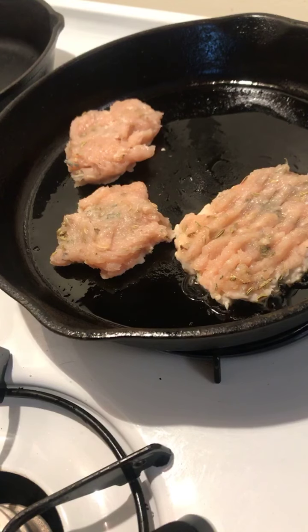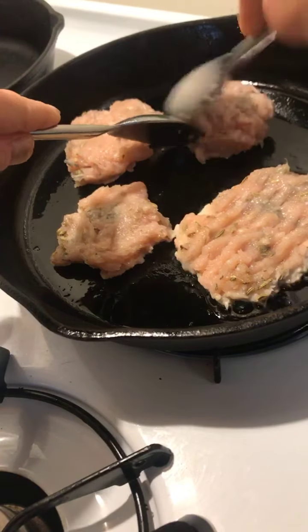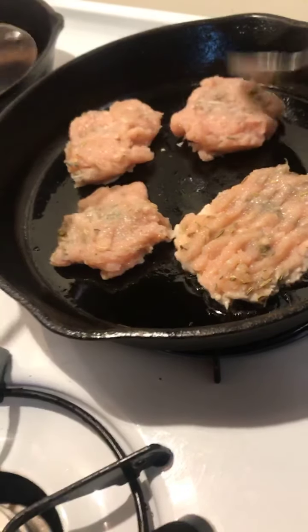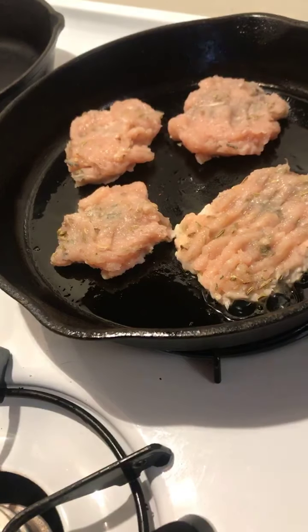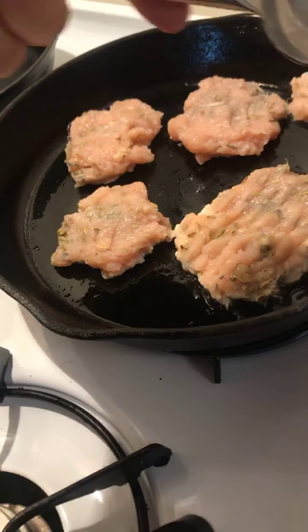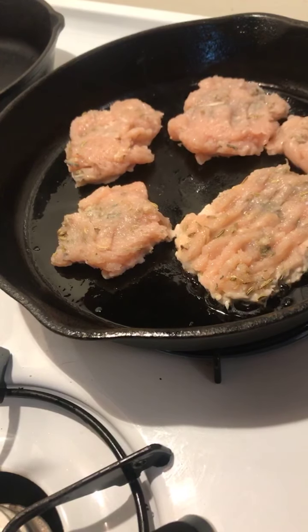I was up super early this morning because I went to sleep super early last night, which felt really good. I make a lot of these — I buy a package of Bell & Evans or other natural, no hormones, no antibiotics ground chicken, and then I make a whole bunch and enjoy them through the week or freeze some. It's a really nice way to get some extra protein and fill up your belly.